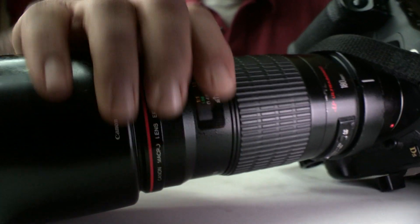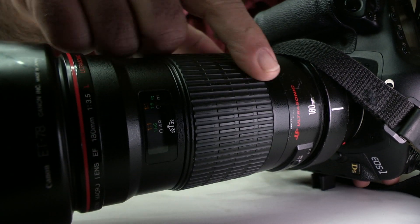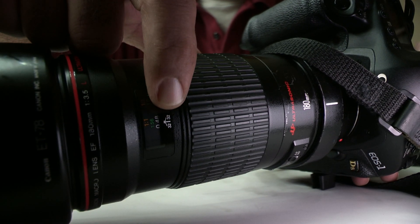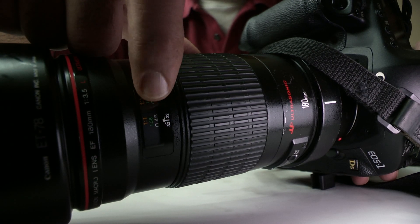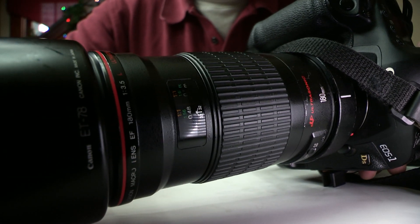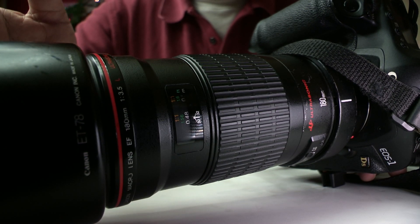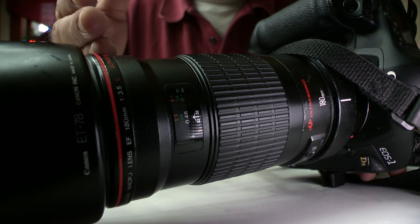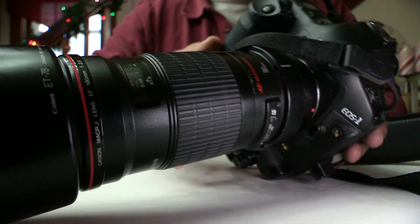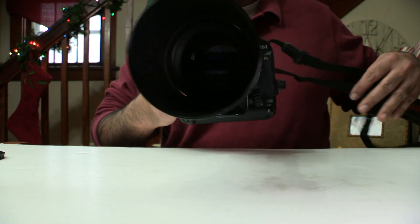Looking at the depth of field scale on the lens — at f/32, see where the tip of that arrow is? That's how much depth of field you have at f/32. It's like next to nothing. Even stopping the lens all the way down to f/32, the depth of field is still incredibly shallow. You have to be careful how you use this lens, but you can come up with really interesting images.